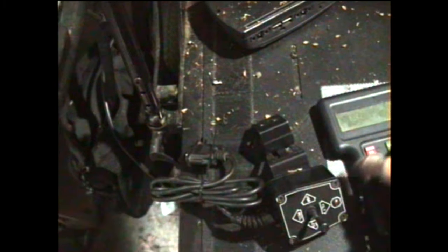So if you want to disable that, go ahead and plug the programmer in. We're going to press power on the programmer.